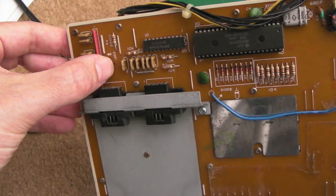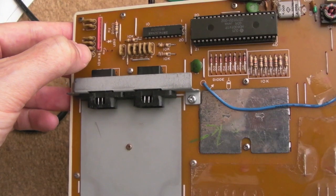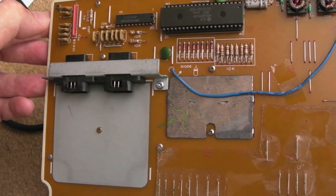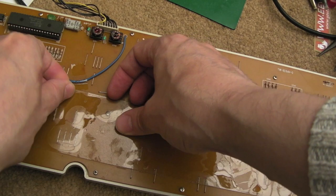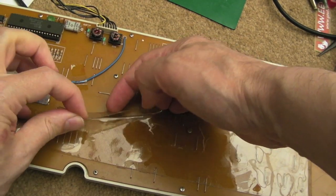There's an interesting pin sticking up there — it looks like legs from something soldered on the other side; we'll have a look at that in a second. So the first thing you need to do is start removing all of these little screws. You do have to lift this plastic up here and peel it back a bit in order to expose some of them.